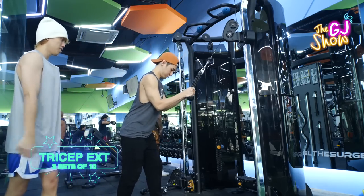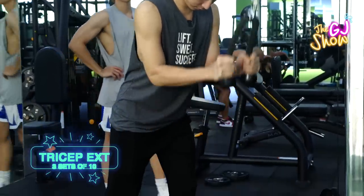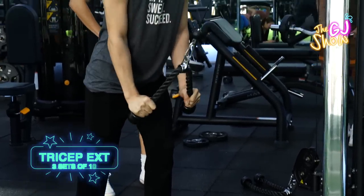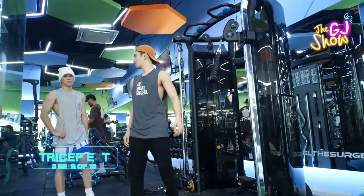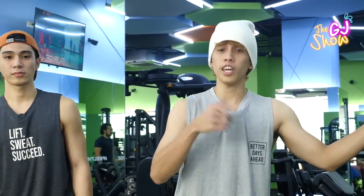Lock elbows and then pull. Same as the last exercises we did — three sets, eight to ten reps.